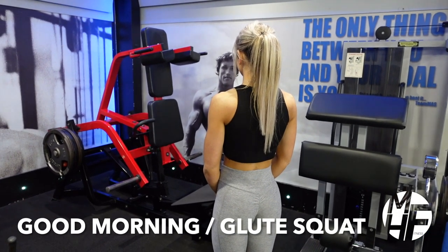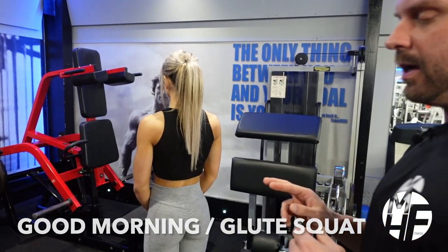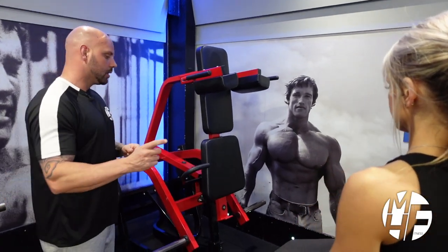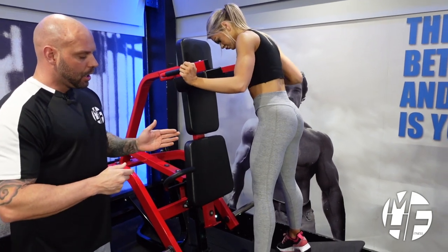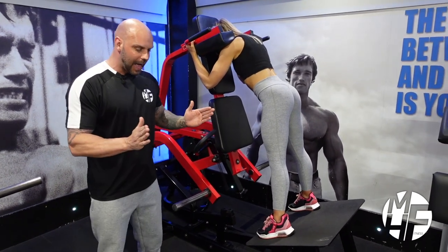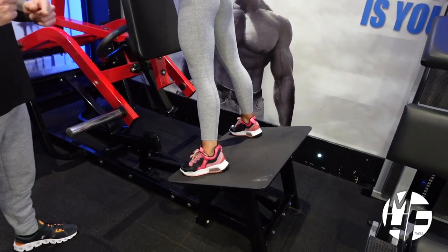This next exercise is a variation of two-in-one using the Hammer Strength V Squat Machine — a good morning into a glute squat. She's going to be facing the pad, with her feet just wider than shoulder-width apart, toes pointing outward so her heels are in and toes are out.